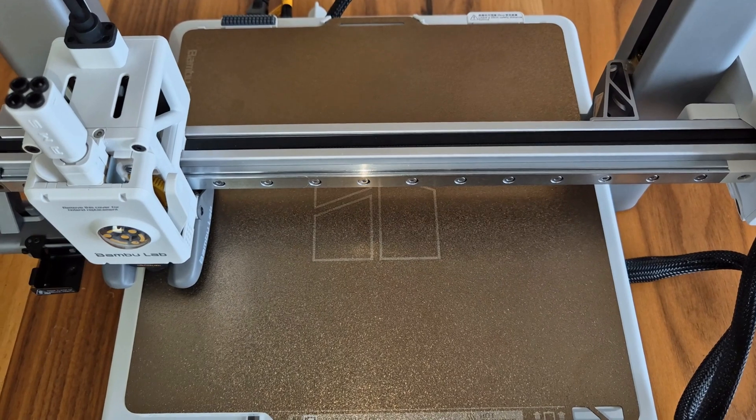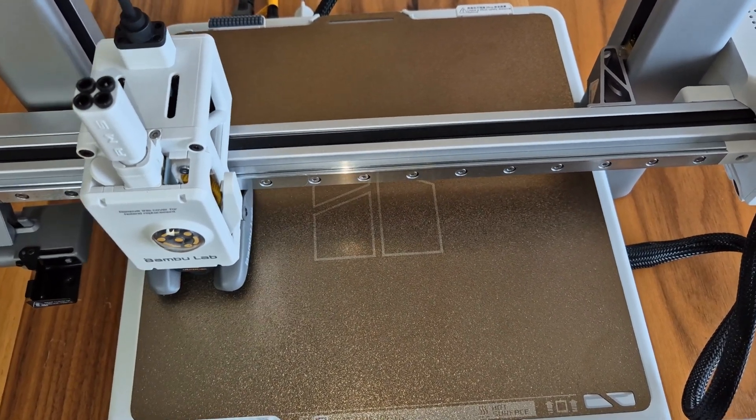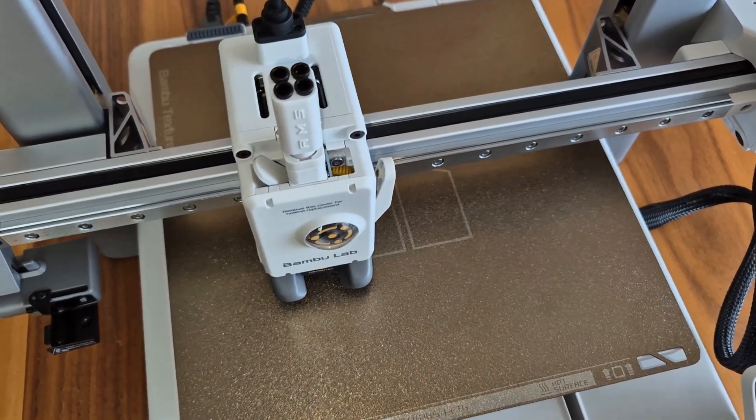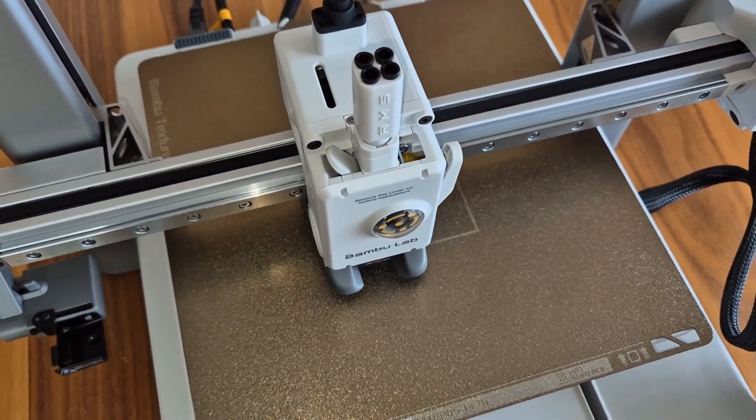A flexible build plate with a PEI coating is used as the printing bed. Optionally, you can also integrate a flat PEI, dual-textured PEI, Bambu high-temperature bed, or effect beds.